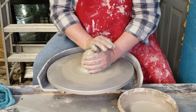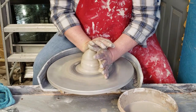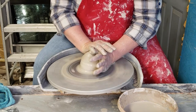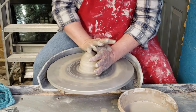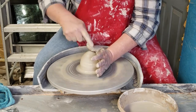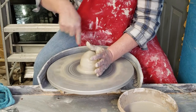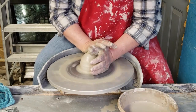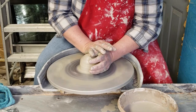The wheel will actually do the work for you. I'll try to stick my fingers out so you can see a little better. This hand is pushing down, and this hand is redistributing the clay around and centering it into the middle of the wheel.